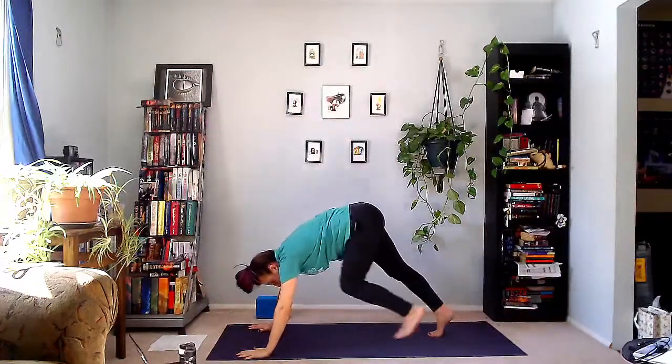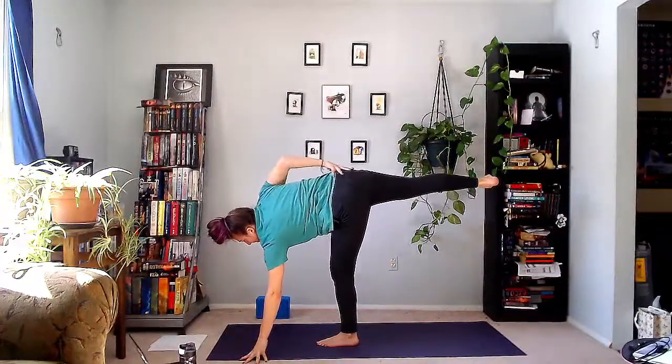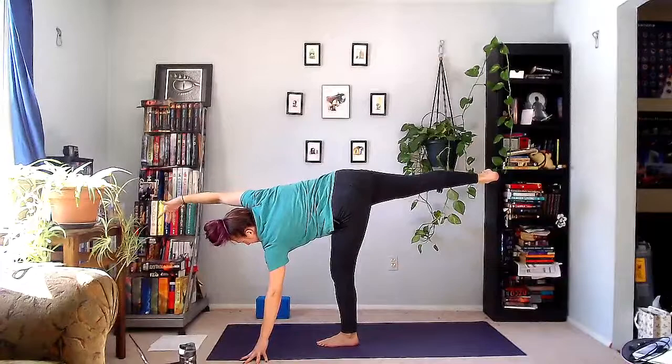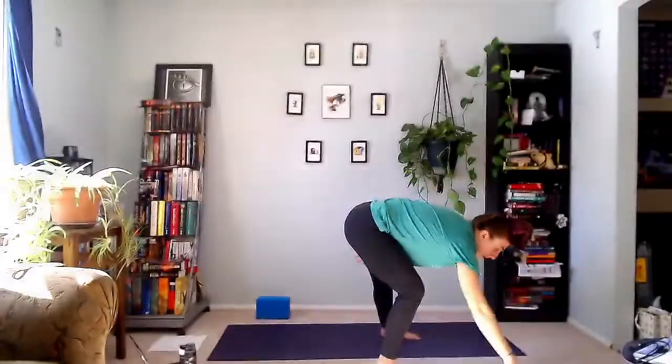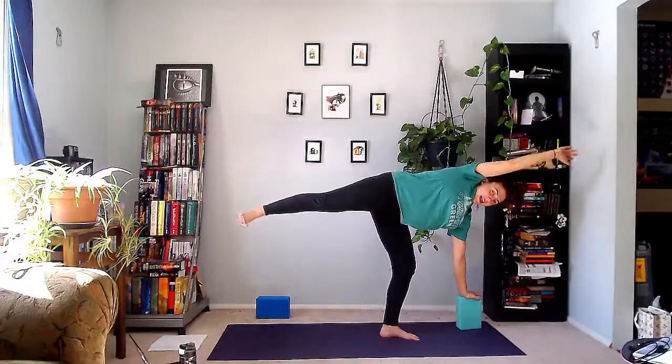Immediately step the left leg halfway to your hands as you come up into half moon. You can reach the right arm up and over your ear. You can stay here or pull the elbow to the knee twice, then reach it away. Elbow to the knee, reach it away. Then warrior two.